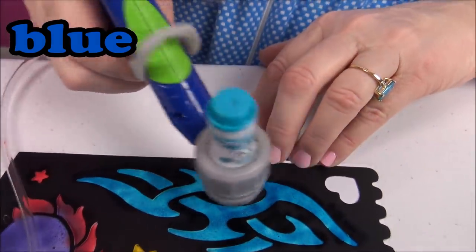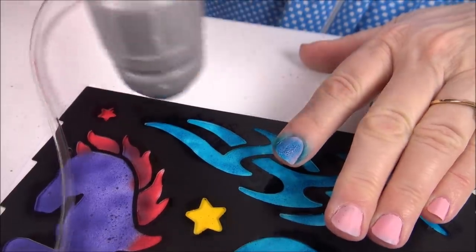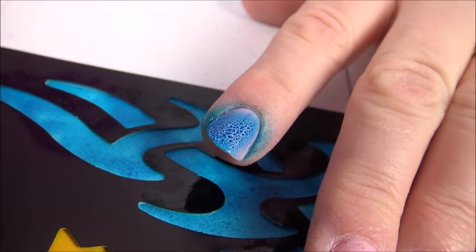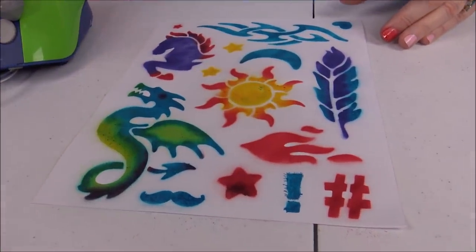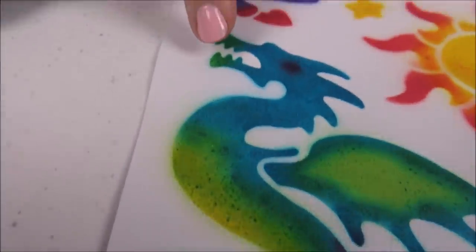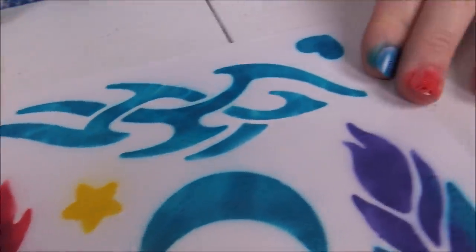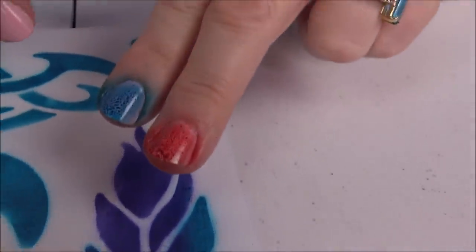You know what, Granny's gonna try it on her fingernail - watch this! Oh, how do you like me now? All right, are you ready for the big reveal? Here we go - take a look at this! Whoo, look at that dragon! Oh my goodness, they look beautiful. Granny actually painted her fingernails too, isn't that cool!